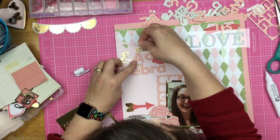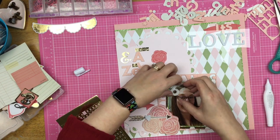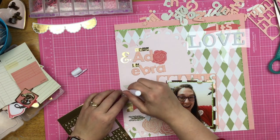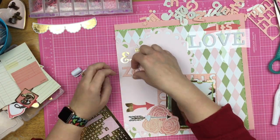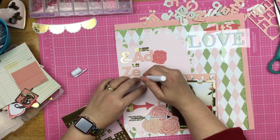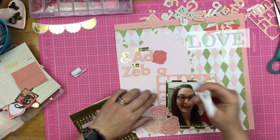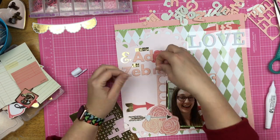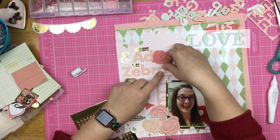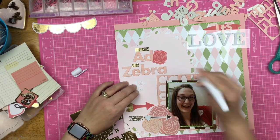This is a Nuvo glue pen, so it is a lot runnier than my normal liquid adhesive, which is the Nuvo deluxe adhesive. I got this from my Love from Lizzie subscription - I think I did it as an add-on just to try it out. I like it for little thin things like this for sure, but it's definitely not a go-to adhesive like I use with my Nuvo deluxe. But it stuck down these letters great - great adhesion, all that good stuff.